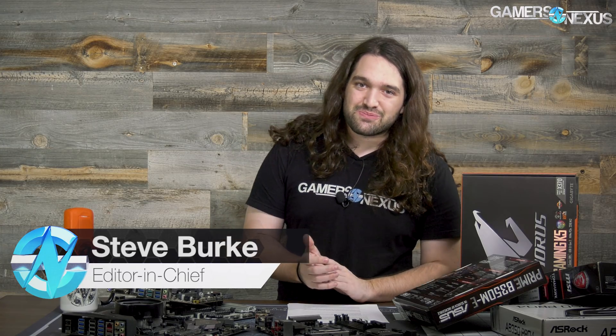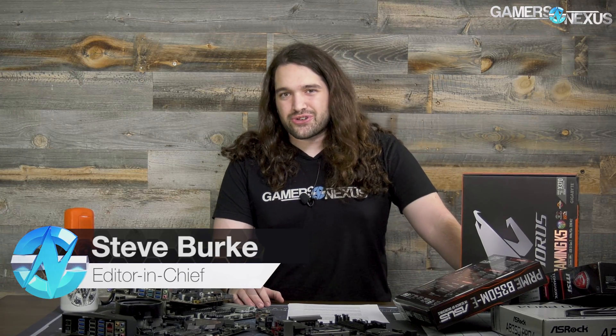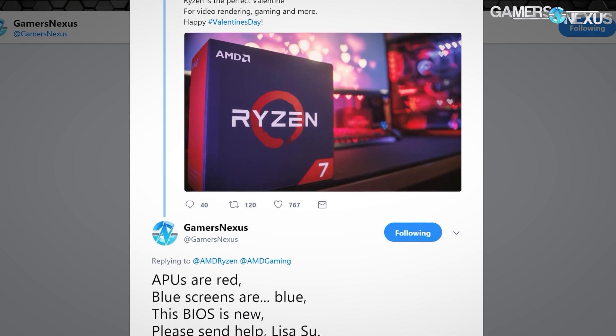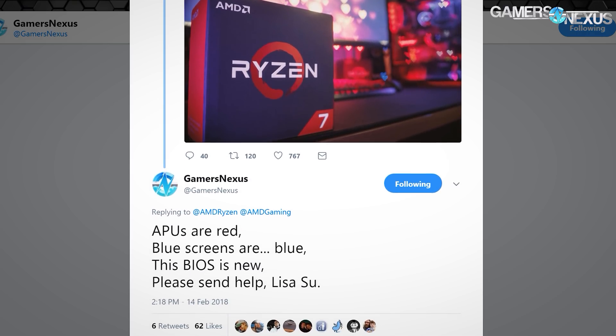This is more or less what half of the war zone looked like as we were troubleshooting Raven Ridge, trying to get it up and working. After I sent out a Valentine's tweet in response to AMD Ryzen's Twitter account, they messaged me and asked what problems we were having so they could try to fix it. That was partially helpful. The rest of what got us to a functional stable Raven Ridge was just beating our heads into the wall for about 16 hours. So it does work now.